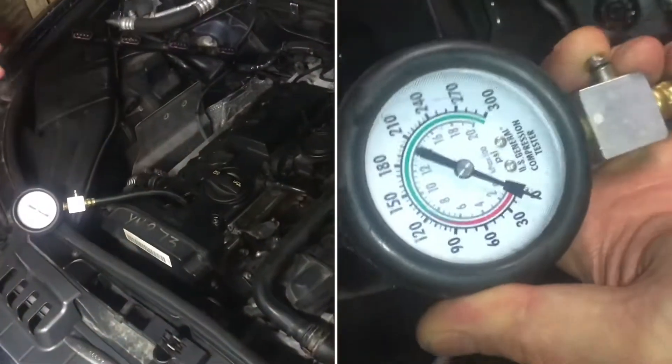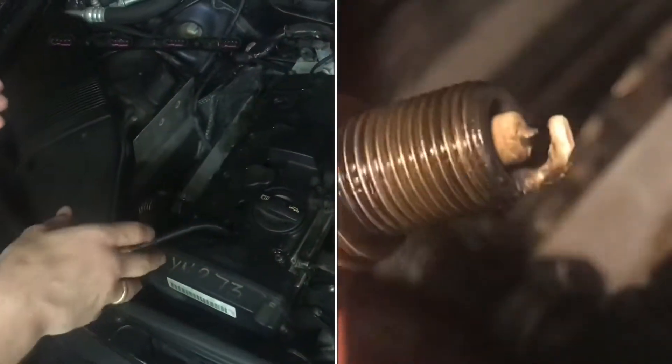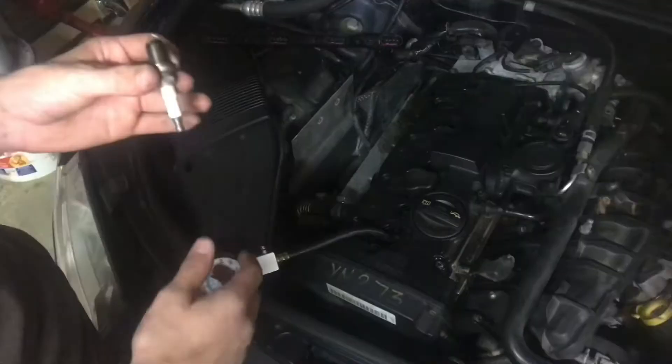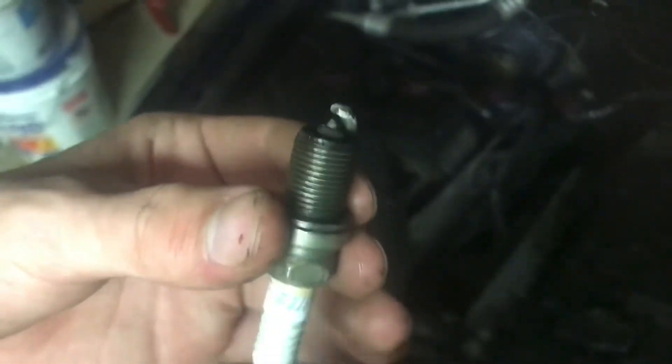On this Audi A4 — in this case a 2006 with a 2.0T engine — I'm going to be running a compression test starting on cylinder number one. As I'm expecting, I'm looking at these plugs here and inspecting — this is number one.